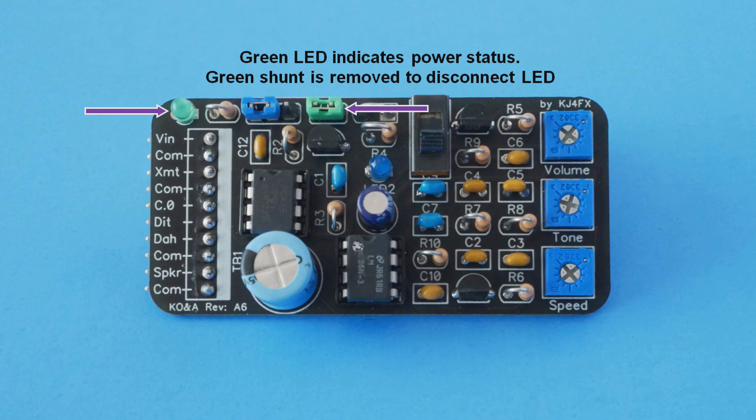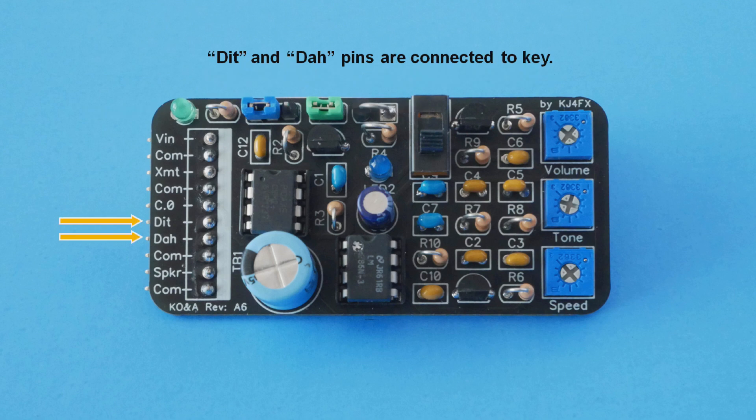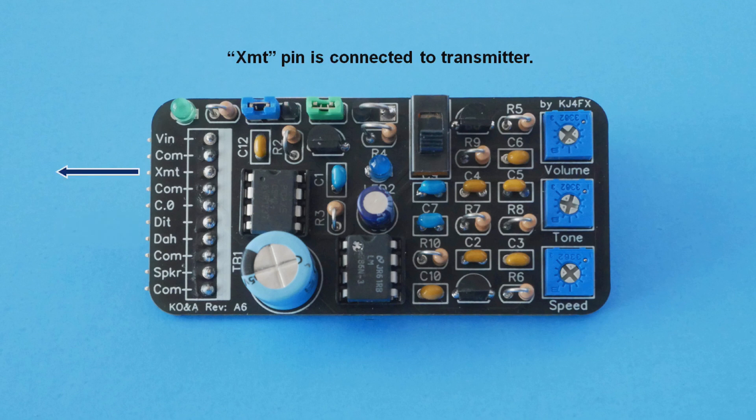To conserve power, the green shunt can be removed, which disconnects the LED. The pins labeled as DIT and DAW are inputs from the external key and are connected directly to the PICaxe microcontroller. DITs are sometimes called dots and DAWs are sometimes called dashes. The XMT pin is used to enable an attached transmitter. When the key is operated, Morse code is generated and ground is placed on the XMT pin for each DIT and DAW, which causes the transmitter to operate in sync with the keyer.